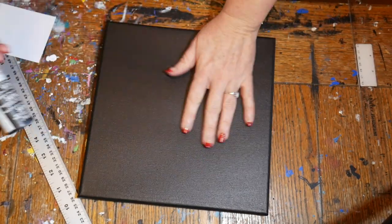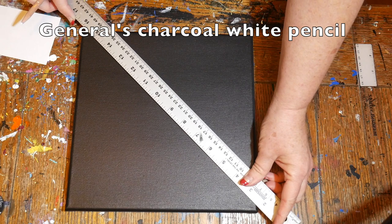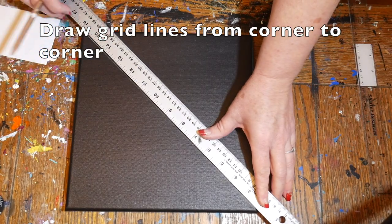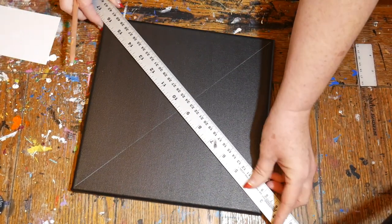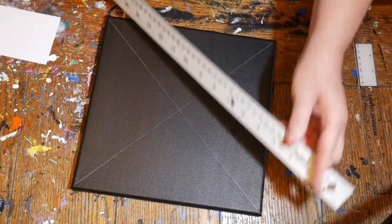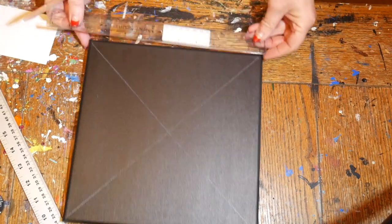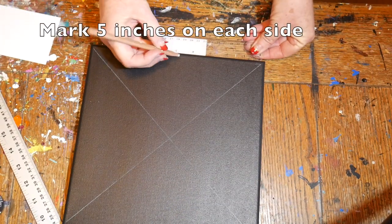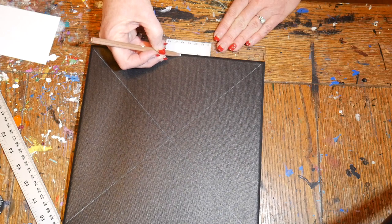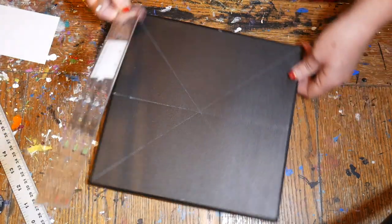We're going to do this on a 10 by 10 canvas, which I painted black with the Martha Stewart satin. Now we're going to draw our grid — this is the part everyone is curious about and it's very easy. First, use your charcoal white pencil to draw a line from corner to corner. Then, because this is a 10 by 10 canvas, measure 5 inches and make a mark on each of the four edges, then connect those marks to form the basic grid.